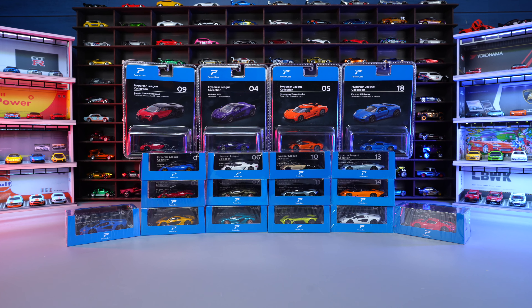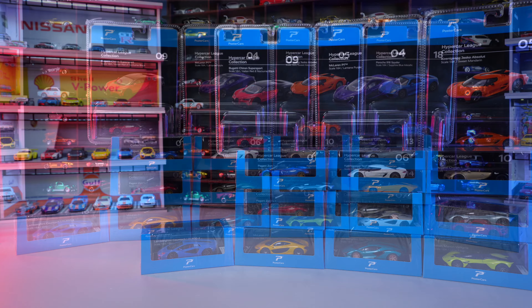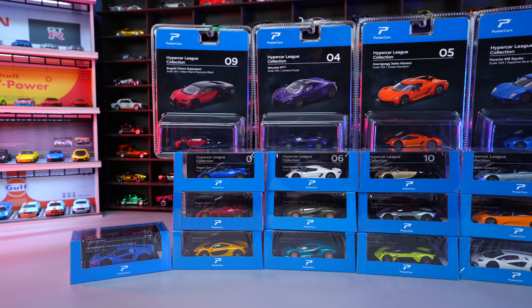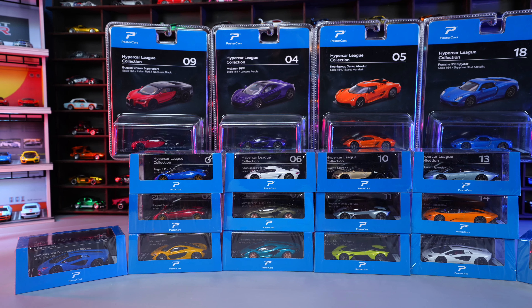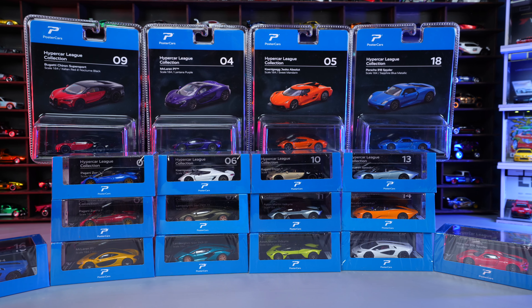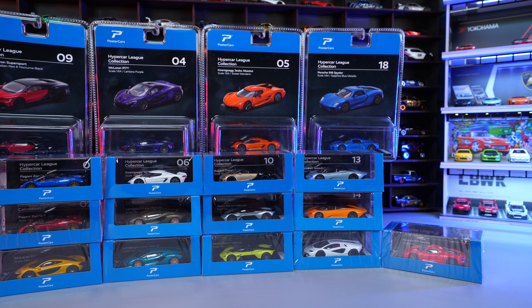What's up Peak Timers! If you love hypercars and you haven't heard of Poster Cars, you're gonna love this video! Poster Cars made a hypercar collection — there's 18 in total and I've got all 18 here today. There's two separate packaging styles. All of these retail for only around $10 US, so they're a great value. I'll link them all in the description box below, but let's go ahead and start opening them.